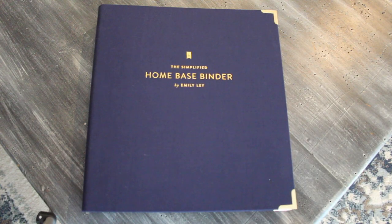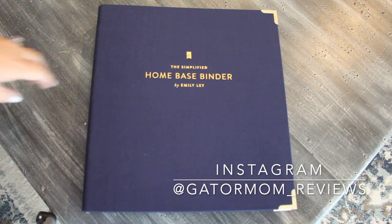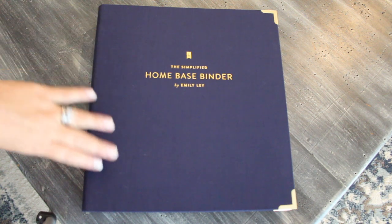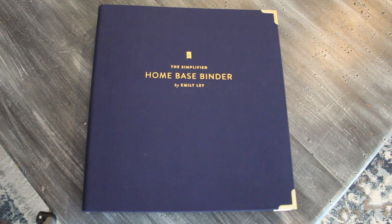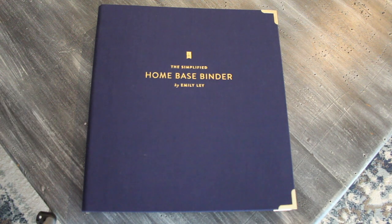Those of you that follow me over on Instagram have probably heard me talk about this home-based binder — I am a huge fan. I've done a brief little flip through over there and shared it from time to time, but a lot of you wanted to see a more detailed review: what the pages look like, what the binder comes with, and all of that here on YouTube. So today I'm going to go ahead and walk through the binder with you and explain it in a bit more detail.